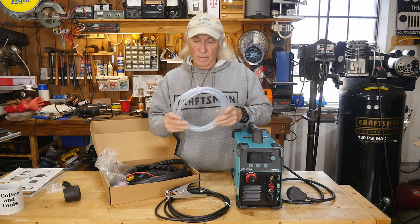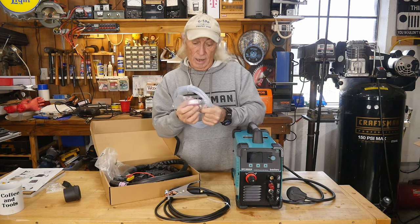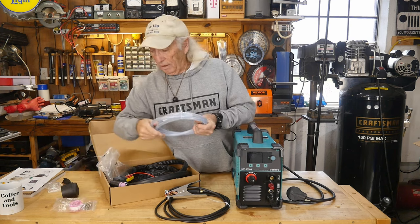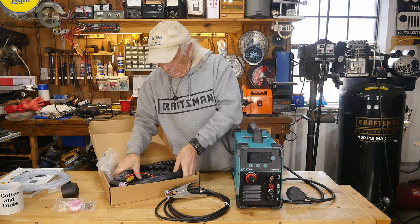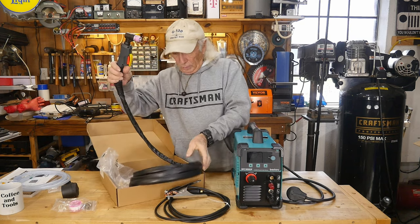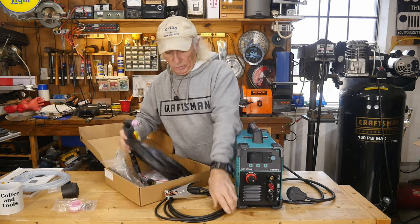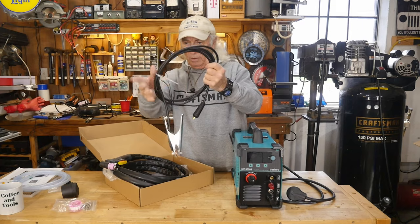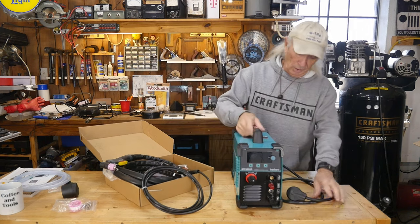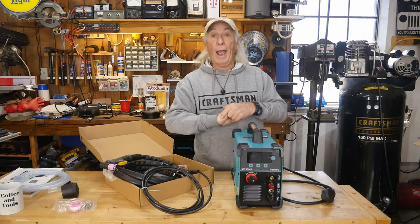The next thing is the airline — they give you some airline with a quick connect for the back. You've also got spare tips and electrodes for the plasma part of the machine, plus some Teflon tape, which is always nice to have. The pilot arc cable is here — hook it up and it's a nice long cable. The ground cable looks like a decent length too; we'll have to measure everything out.